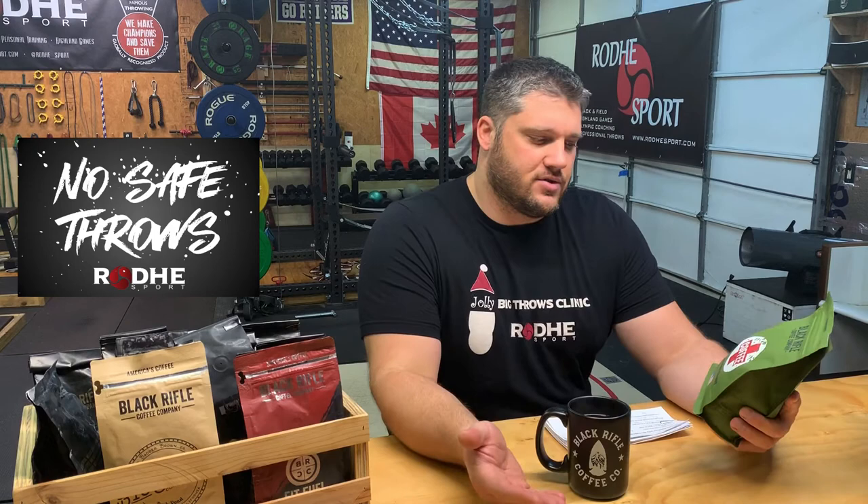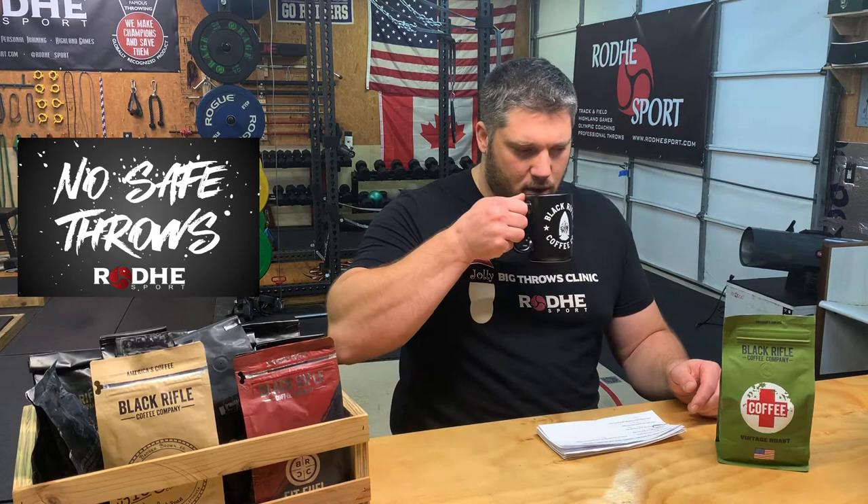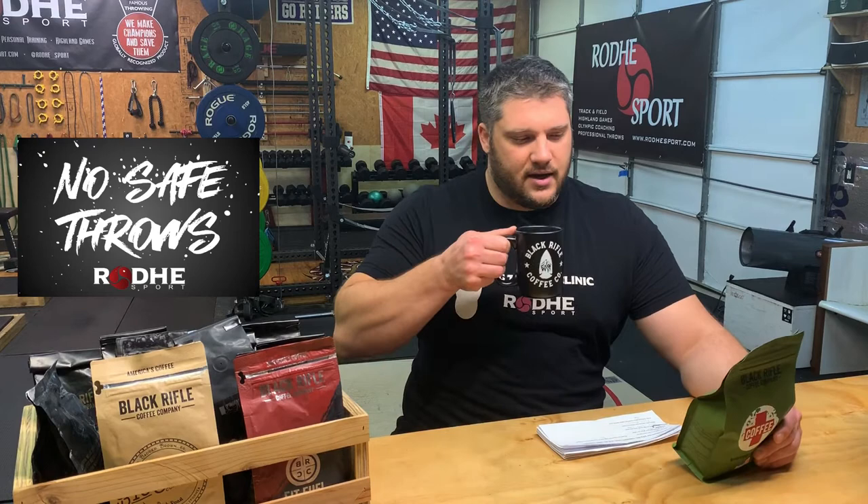Today we are looking at Black Rifle's Coffee Saves Roast, and this is a real nice medium roast. This is the first coffee from them I've had that is a bright medium roast that's not on the dark side. My boys have just gotten into the real Star Wars films, so it slipped out — dark side.